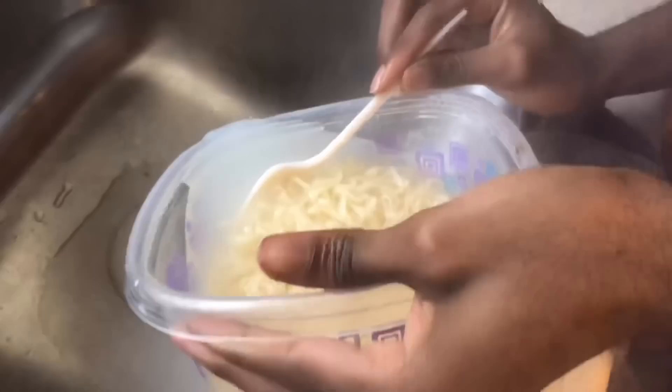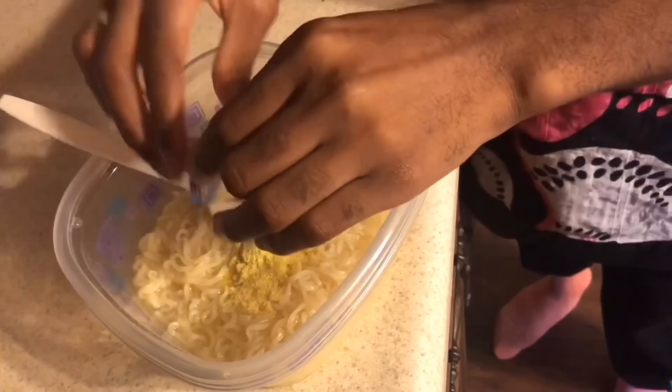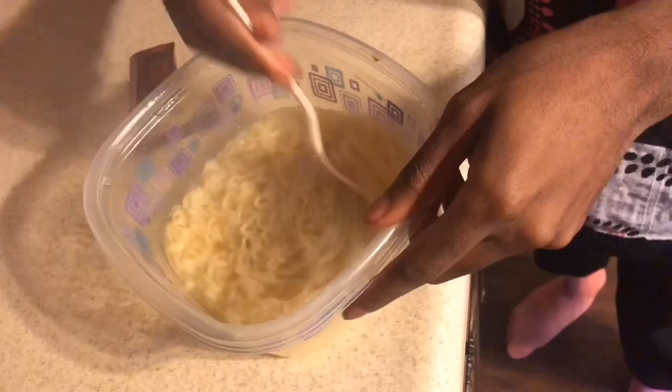I don't like having too much water in my noodles, but some people don't like water at all. I like just a little bit in there. First we're gonna put our chicken flavor in there and make sure you stir it up thoroughly.